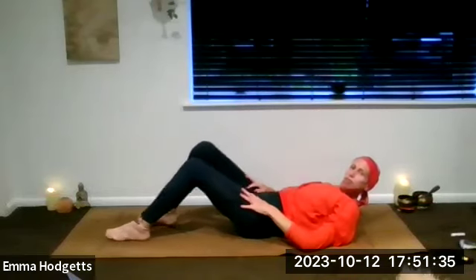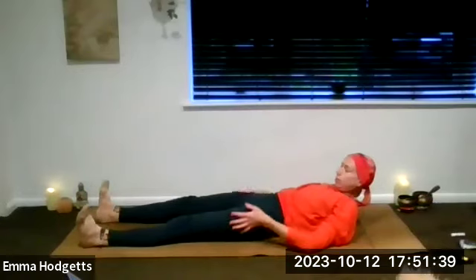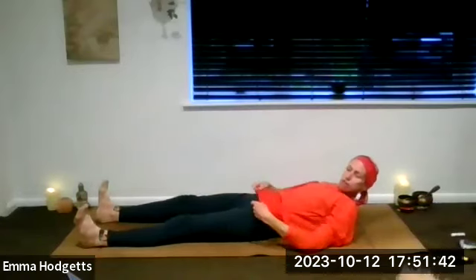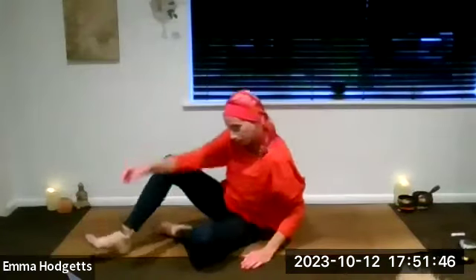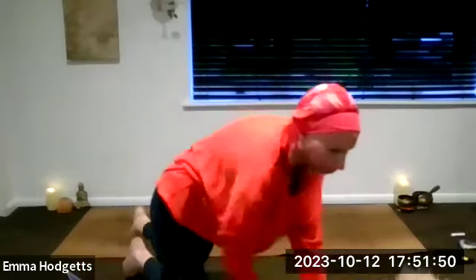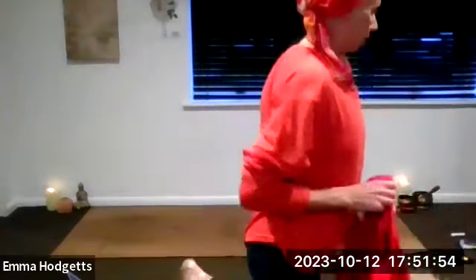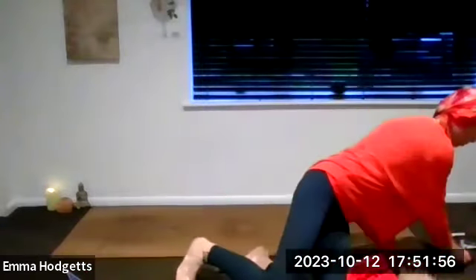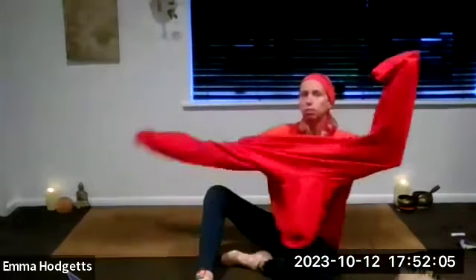Wonderful. Get yourself comfy and cosy — blankets, jumpers, etc. Finding your Savasana. Corpse pose if you choose, or you can have the knees bent, in constructive rest, or whatever feels good for you in this moment.